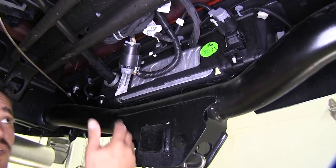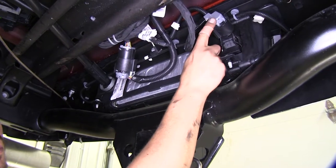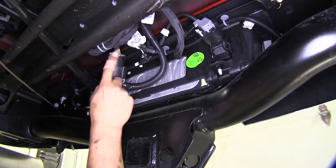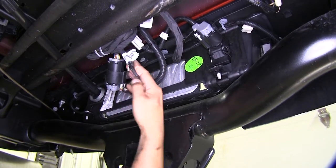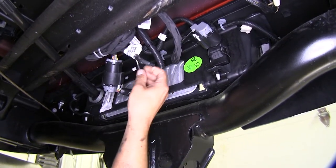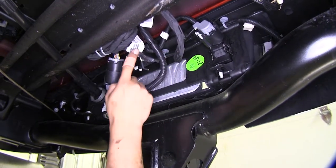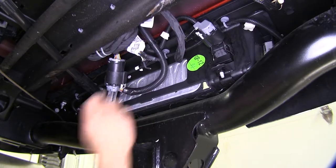Now if we come to the back of our vehicle underneath here, this is where our factory 7-way is in our bumper. Moving up just a little bit more, we can see our factory 7-way wires that are ready for the plug. We're going to go ahead and cut these loose and get our wires ready to attach to our harness.